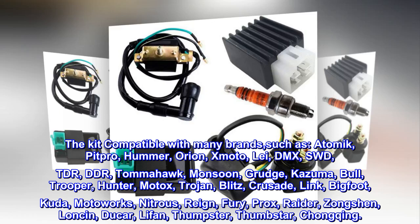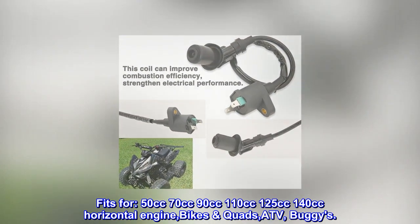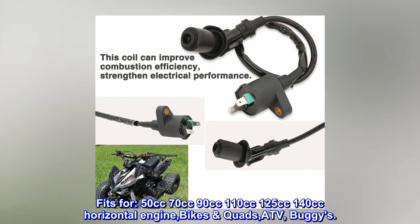The items are the same as the pictures. Kit includes: 5-pin CDI module, two-wire ignition coil, starter relay solenoid, 4-pin voltage regulator rectifier, and spark plug. Fits 50cc, 70cc, 90cc, 110cc, 125cc, and 140cc horizontal engine bikes, quads, ATVs, and buggies.